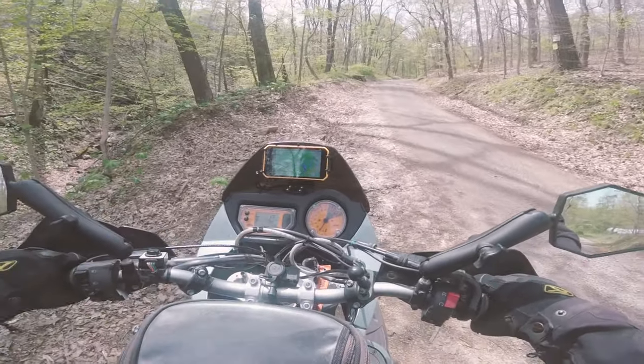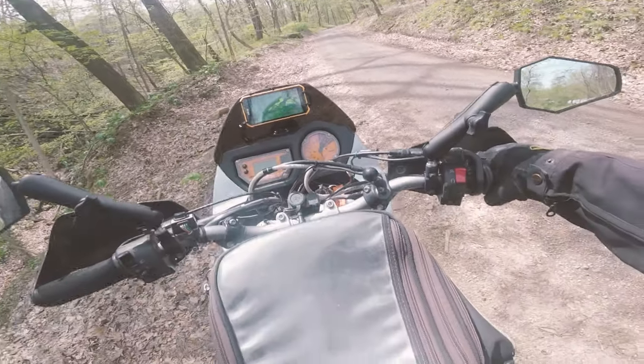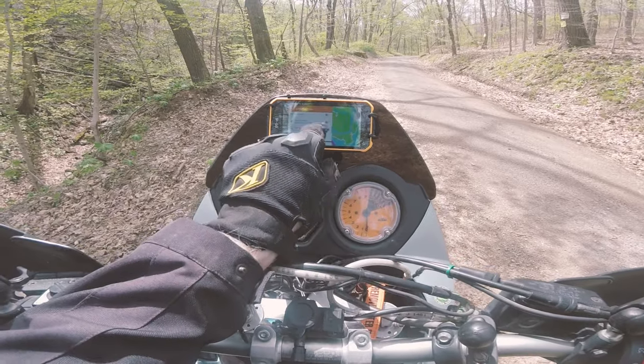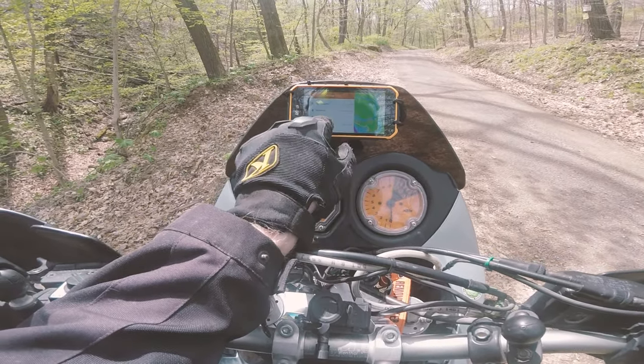So I stopped to play around with adjusting the brightness on the screen, which helped. The app I use for navigation is called OSM and Plus, and I'm going to stop here and adjust the map settings a little bit to a high contrast color setting, which will help a little bit as well.